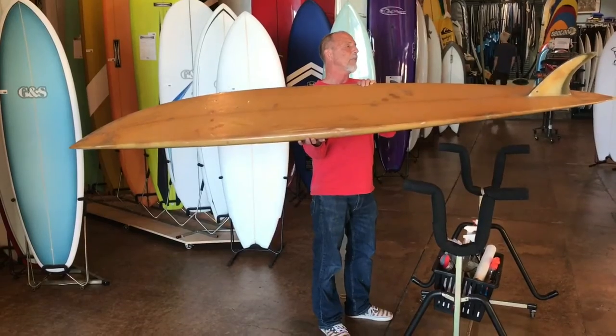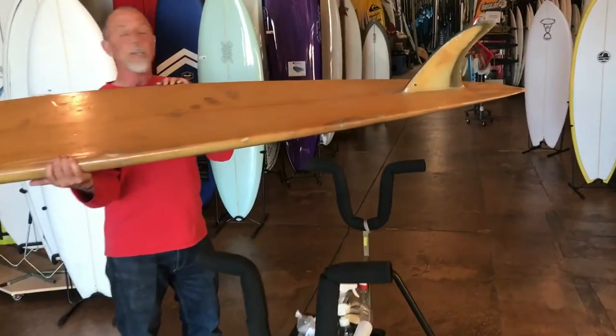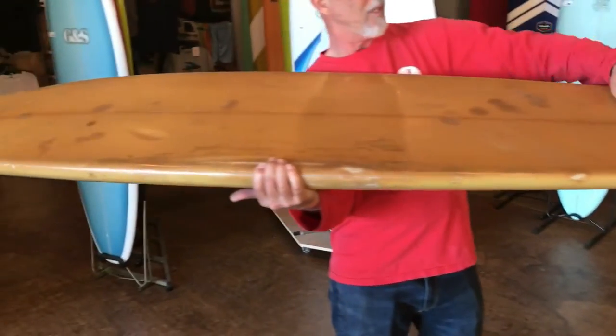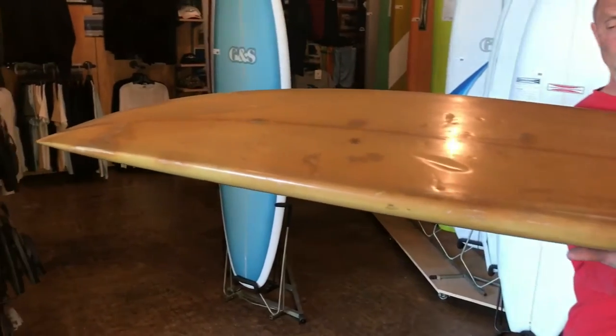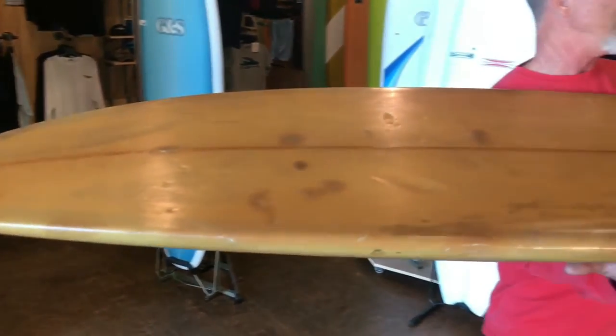Big, thick foil fin, so you know this thing can hold in just about anything. Nice tucked rail, kind of down-railed, little V in the nose, a little forward V in it, but not much of a complex bottom. I don't think you really want to have too much going on when you're riding waves that this board is made for.